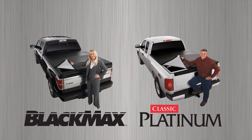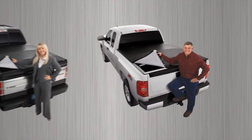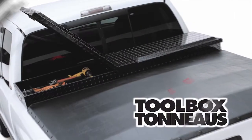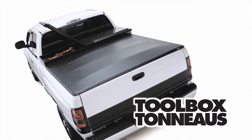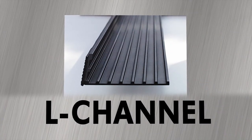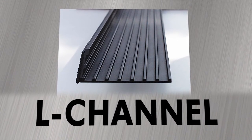X-Tank has another traditional snap-style cover called the Classic Platinum. The Classic is built with some of the same features as the Black Max, but it is also available in a toolbox option. For customers that already have a toolbox, the Classic will fit with a standard 20-inch toolbox, or can be custom cut to accommodate a particular size. X-Tank toolbox tonneaus utilize an engineered L-channel, which easily bridges the toolbox to tonneau gap.